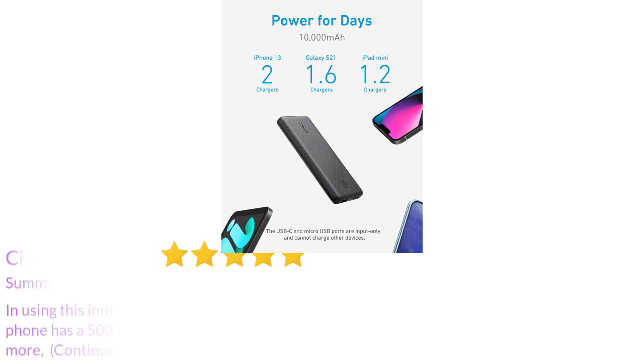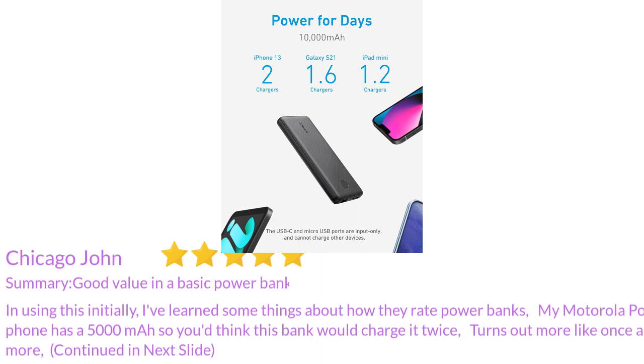In using this initially, I've learned some things about how they rate power banks. My Motorola Moto G phone has a 5000mAh battery, so you'd think this bank would charge it twice.